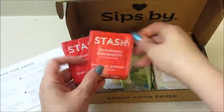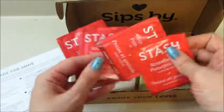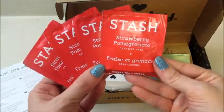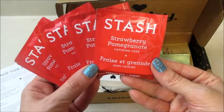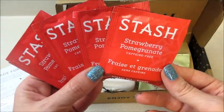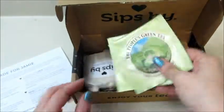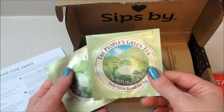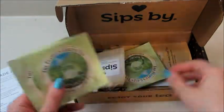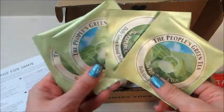This one here on top — normally when they're in individual bags like this there are four of them. This one is by Stash and it's strawberry pomegranate, caffeine free. I bet that's good — I do like the fruity teas. Also from the Republic of Tea, we have the People's Green Tea, and again these are individual round tea bags, four of those.